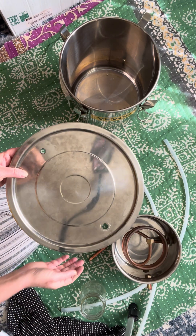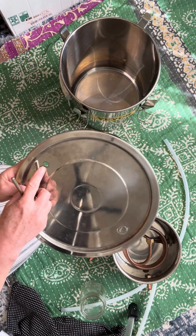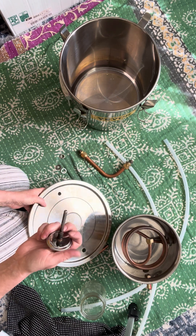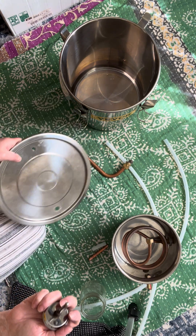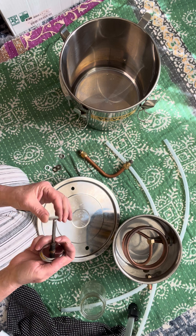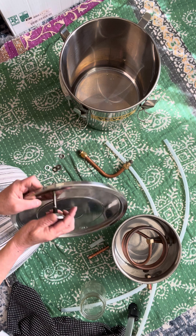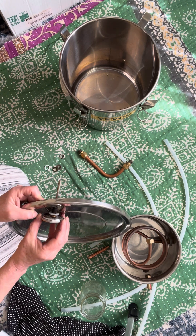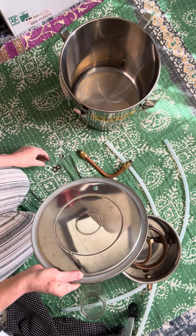I'll go back to the lid. Now we have two holes. This hole looks smaller for some reason. I take the thermometer and put a washer right here, then slide it through the hole. Putting a washer on top will block any vapor or air coming through.